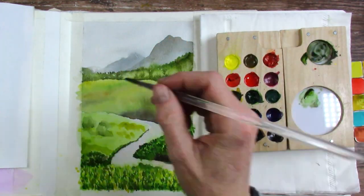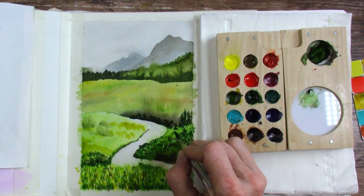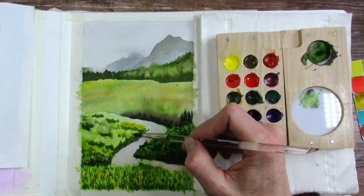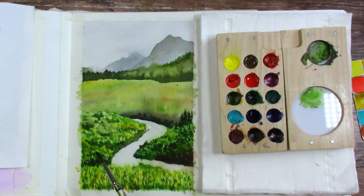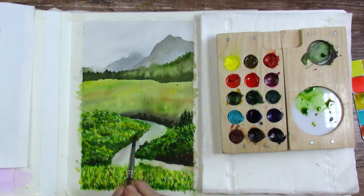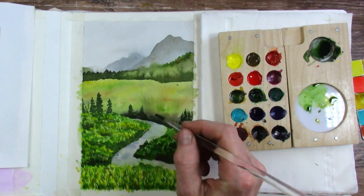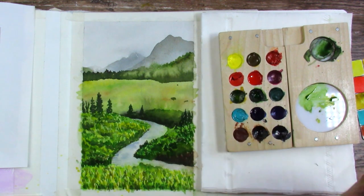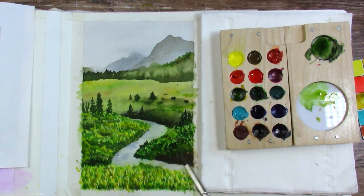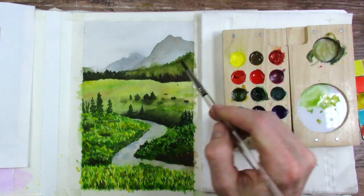I had a bit of a hard time being patient at the end because I really wanted to get in my dark trees and details, but some of the paper was still very wet and it does take a long time on watercolor paper to dry. So my paint spread a little more than intended in a few places and I had to be patient, let it dry, and then go back for my deep darks. I move around my painting a lot because as one piece gets filled in, it gives you a value reference for the next area, pulling the painting together as I go.